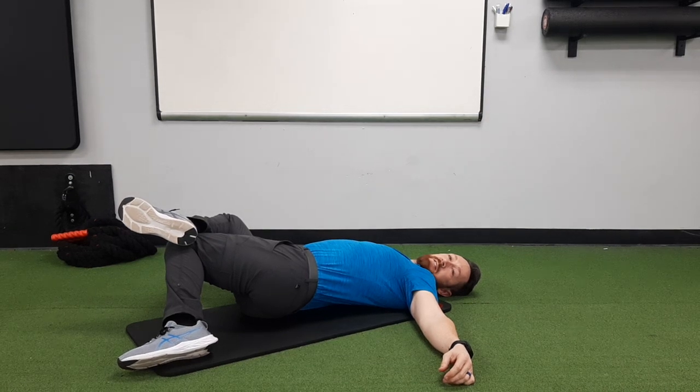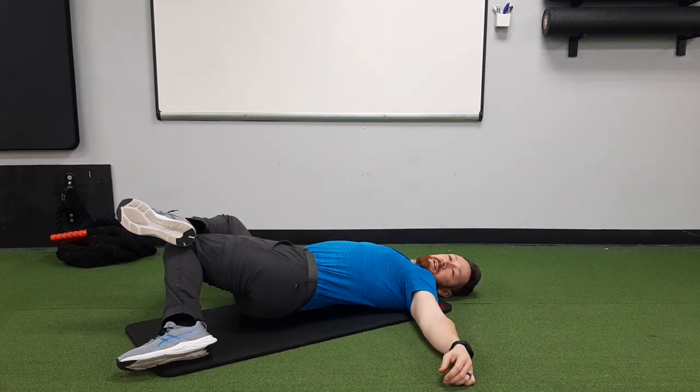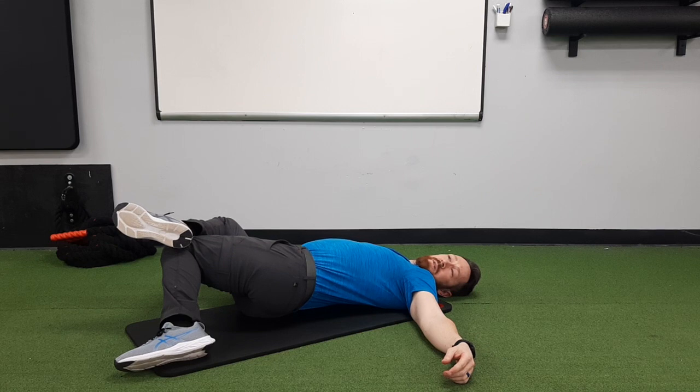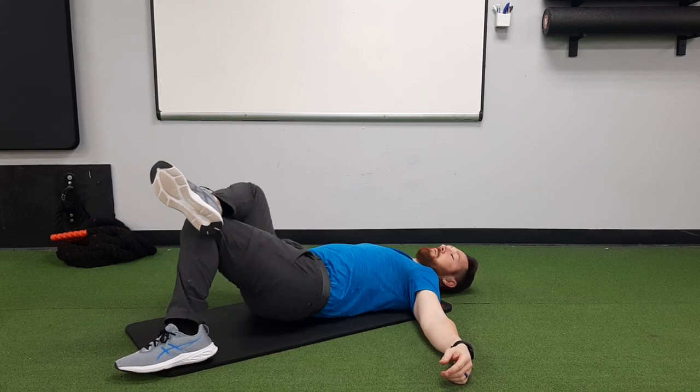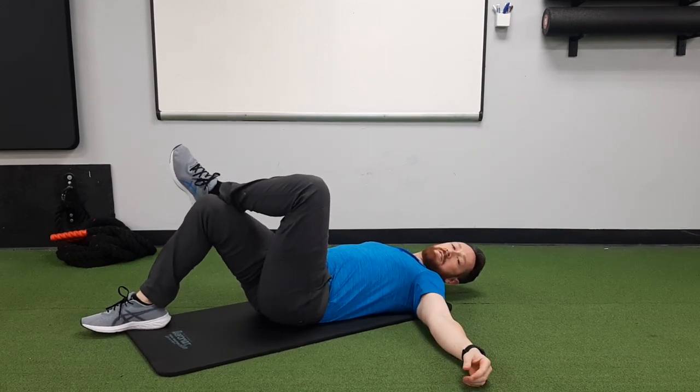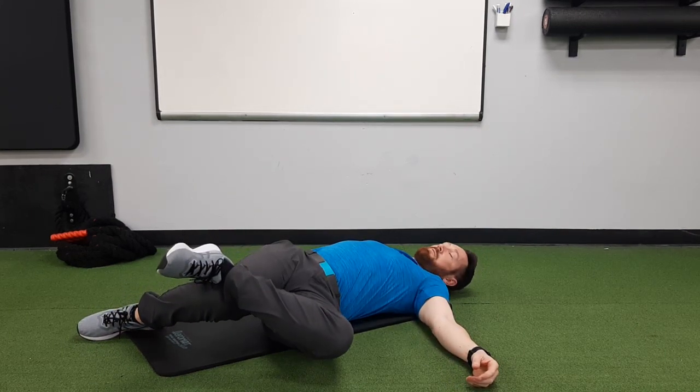Hang out for about 30 seconds, or about 60 breaths. Come back to center. Now switch so the other leg is on top and let both knees fall to the left.